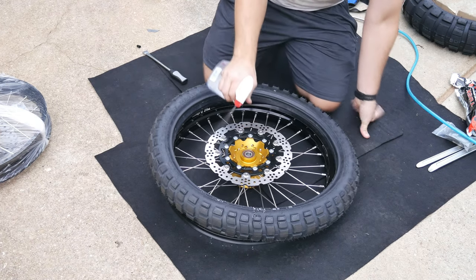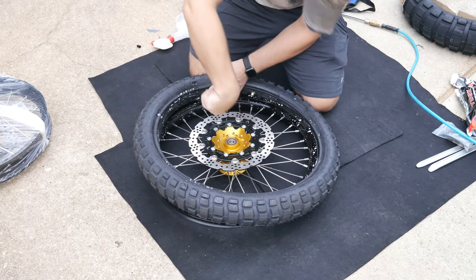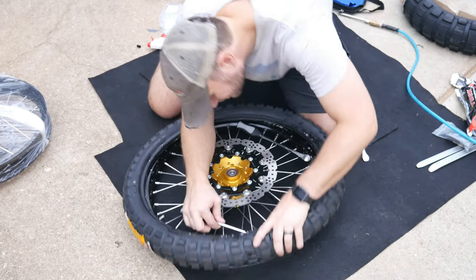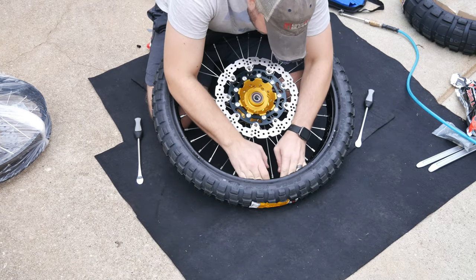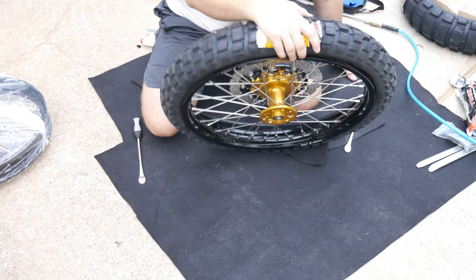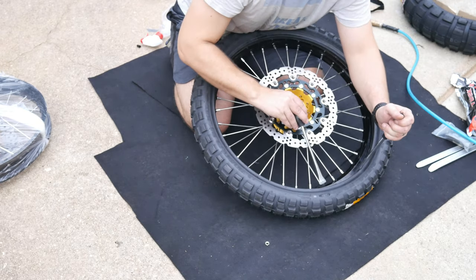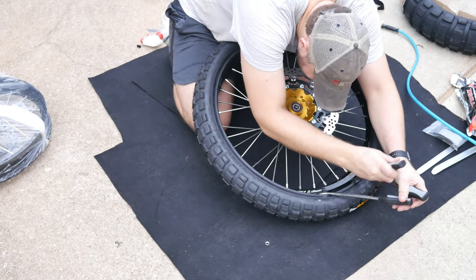I'm using Tusk heavy-duty inner tubes — not because I wanted to, just that's what came in the box when I bought the bike. And when they say heavy-duty, they really mean heavy-duty. These inner tubes are stout, and quite honestly, I'm not that big of a fan of really thick heavy-duty inner tubes. I find it hard to believe that it actually helps all that much, but it probably does if you're dealing with thorns and thistles. But it sure makes installation a little bit more difficult, to say the least.